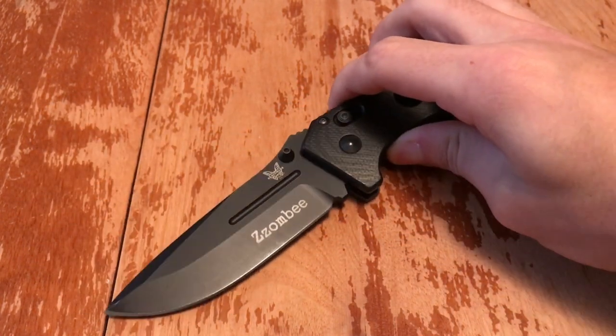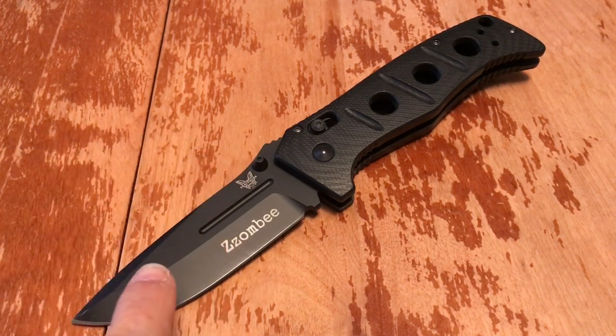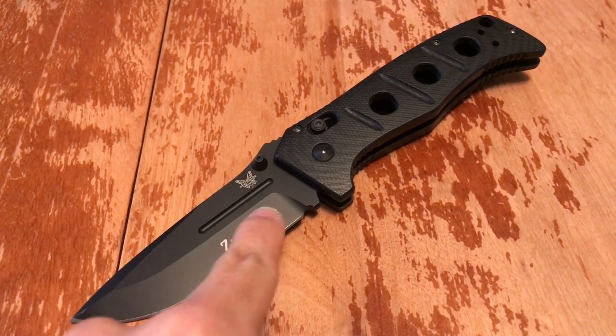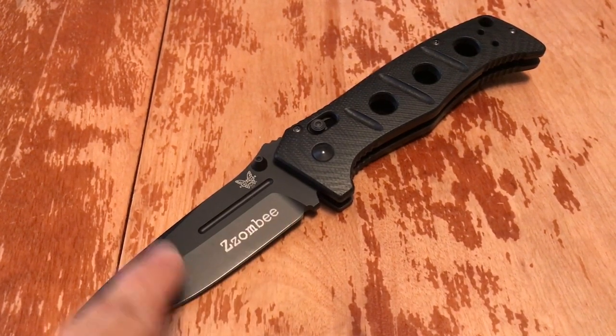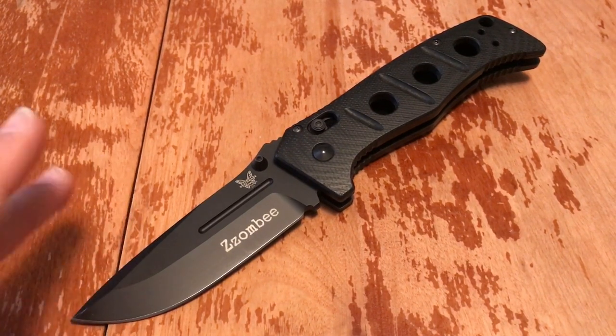Very low maintenance has been needed for this. It is D2, so it will rust on you if you get it wet — make sure you oil it. It does have a very nice wear-resistant coating on it. I got mine engraved for an extra $5, and I got it directly from Benchmade, not through a second party.